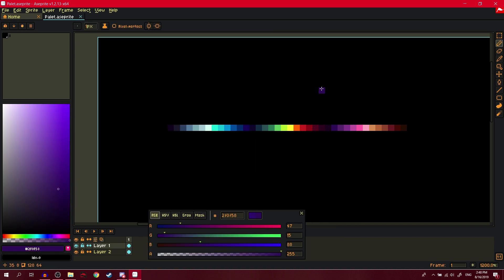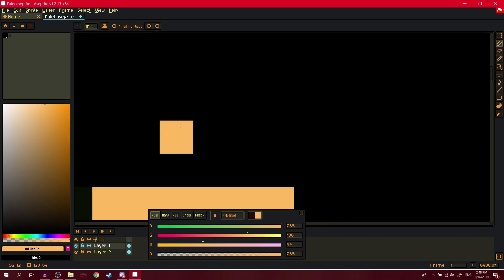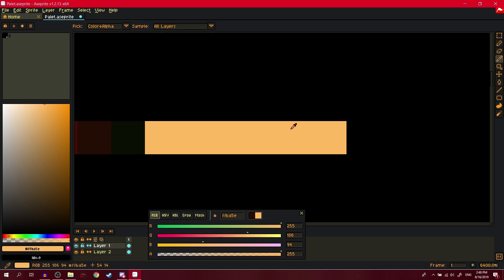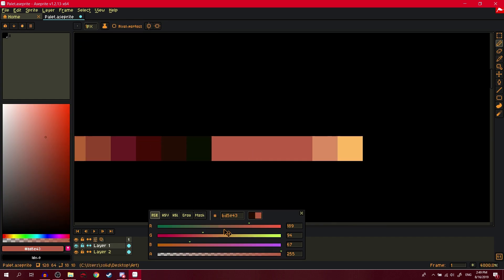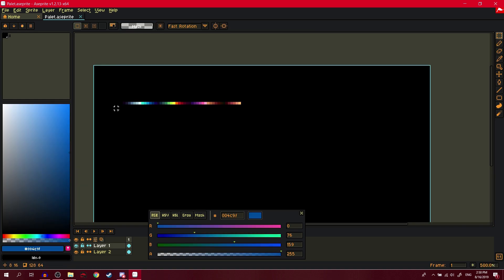Of course we need a good skin color. Just make it like this — looks very nice. Make it more pink as you shift it. Just realized I can make palettes in under an hour. That's a good skin ramp.